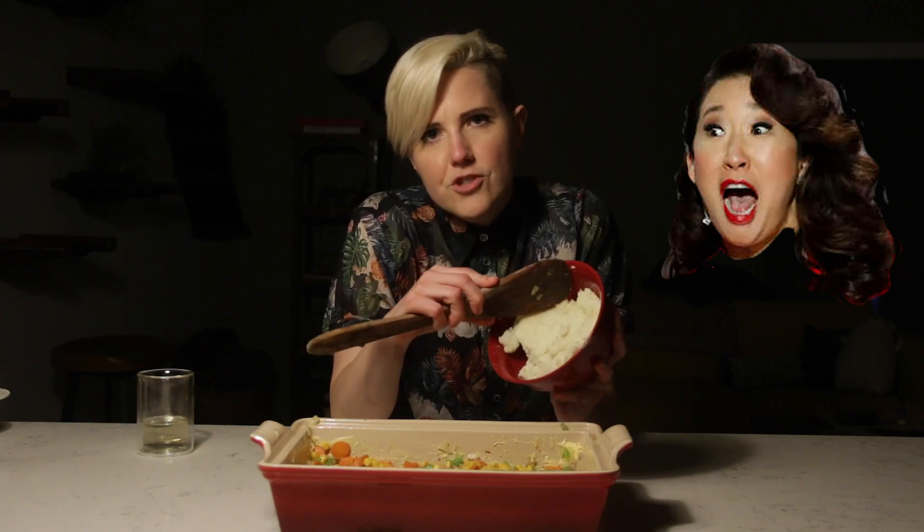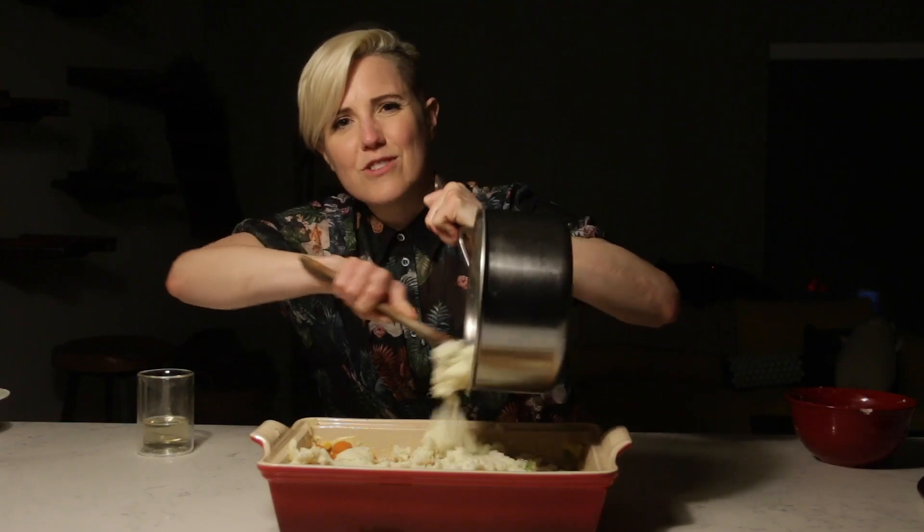Last but certainly not least, we have the mashed potatoes. This is a necessary ingredient that doesn't get the attention it deserves, much like Sandra Oh. I am so happy that Sandra Oh has had the chance to spread her creative wings, much like spreading these mashed potatoes. She is an actress getting the attention she finally deserves. I've never watched Grey's Anatomy, but in Killing Eve I was like, holy shit, damn — she can really act.